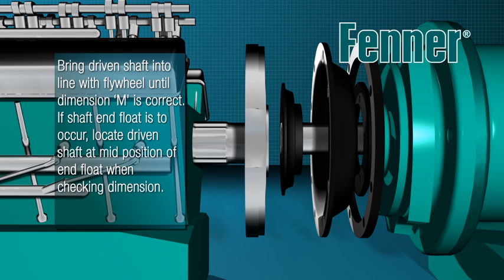If shaft end float is to occur, locate the driven shaft at the mid position of end float. The driven shaft end may project beyond the face of the driven flange, but take care to ensure you allow sufficient space between the flywheel and driven shaft end to accommodate end float and misalignment.